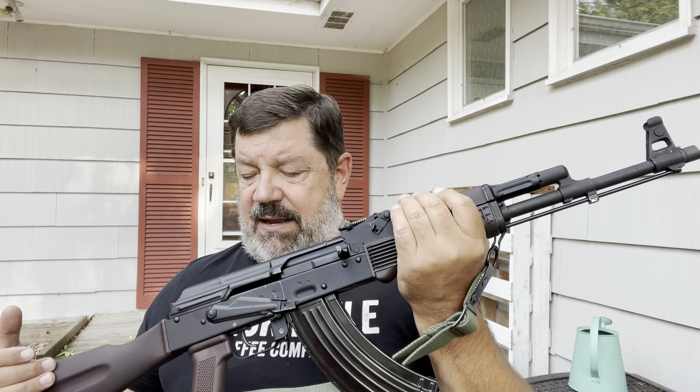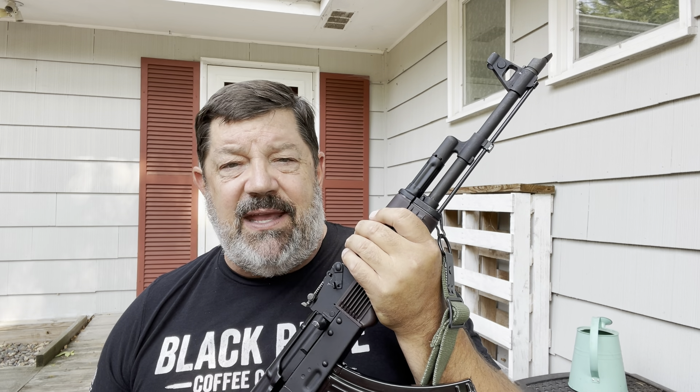If you want a decent AK, you're going to spend at least $1,000. If you want the best option for a factory-built AK, it's going to be this. I've had a Saiga made at the Izhevsk factory — a Russian Saiga — and the Arsenal I owned at the time outclassed it. I believe this would outclass it too, and that might be a point of argument for some AK enthusiasts.